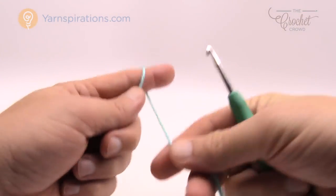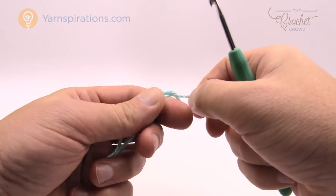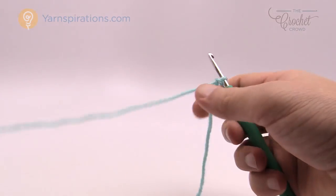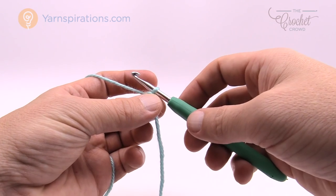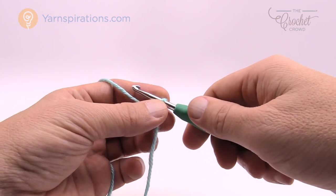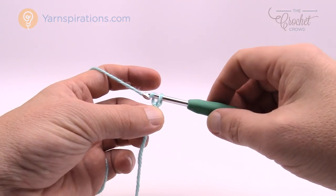Let's begin with our Caron Simply Soft yarn. Create a slip knot — this is beginner-friendly as well. The first three rounds on any one of the four sizes are identical to each other. Here's our slip knot on the hook — remember that it never counts as one. We start at the top of the hat and work our way down to the forehead of the child. We're going to chain three.